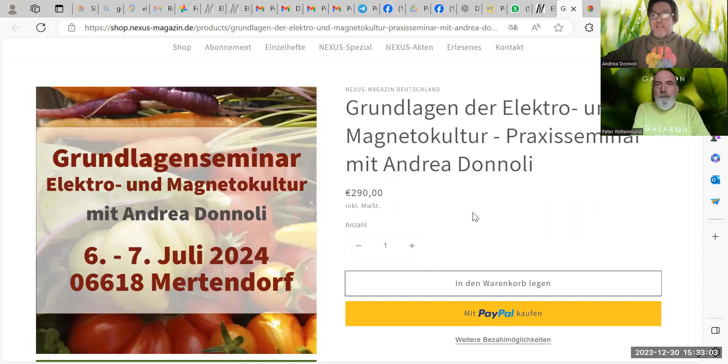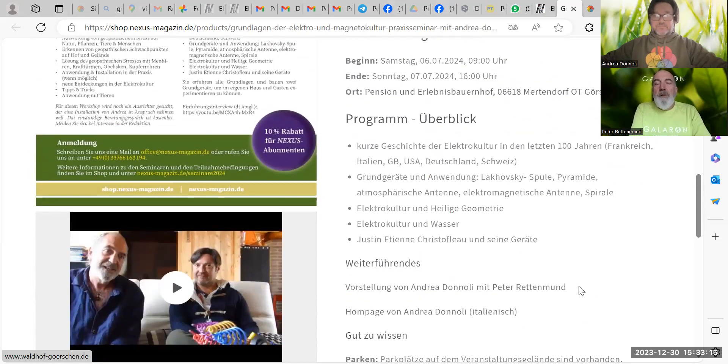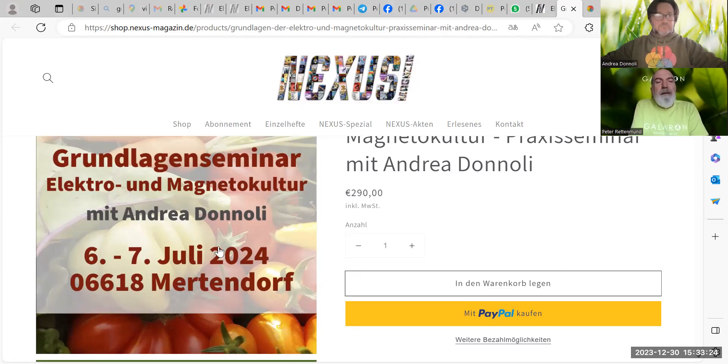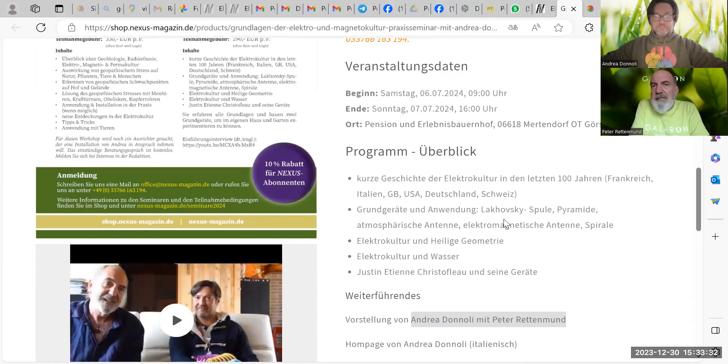In July, on the 6th and 7th, we will do a basic training for everybody, touching multiple techniques and topics — again in English and German. Ja, und im Juli kommt dann das zweite Seminar. Das ist für Selbstversorgung, für Kleingärtner, für jedermann, der sich dafür interessiert. Auch da gibt es einen großen Praxisteil, wo wir uns anschauen, wie wir in die Elektrokultur einsteigen können und von einem größeren Ertrag profitieren können, um unsere Selbstversorgung besser abzusichern.